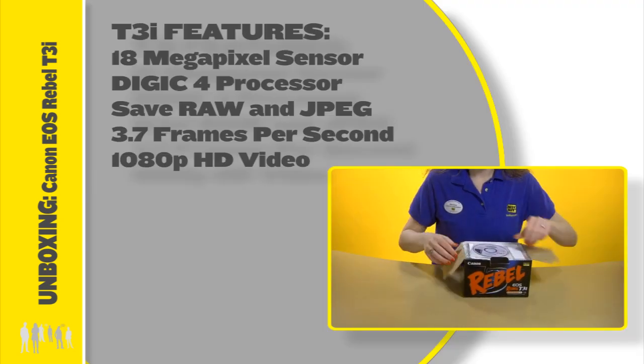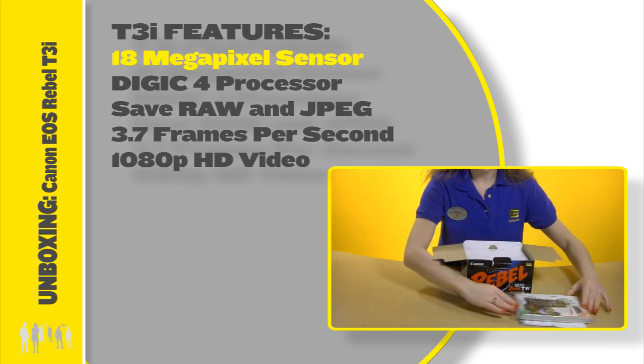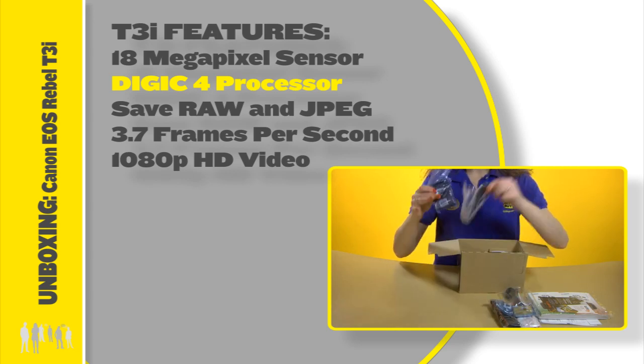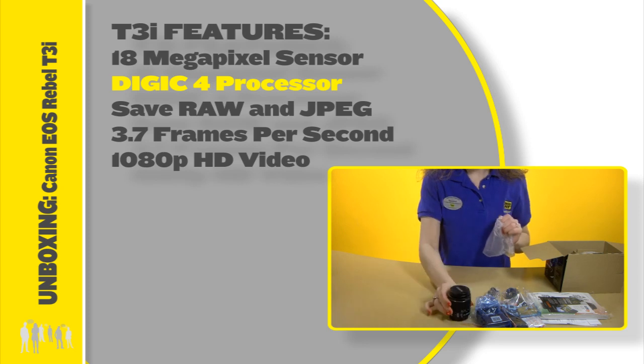The Canon EOS Rebel T3i has an impressive 18 megapixel sensor for vibrant, high-quality images. The Digic 4 image processor ensures fast image capture for precise, natural color and accurate white balance in various lighting conditions.